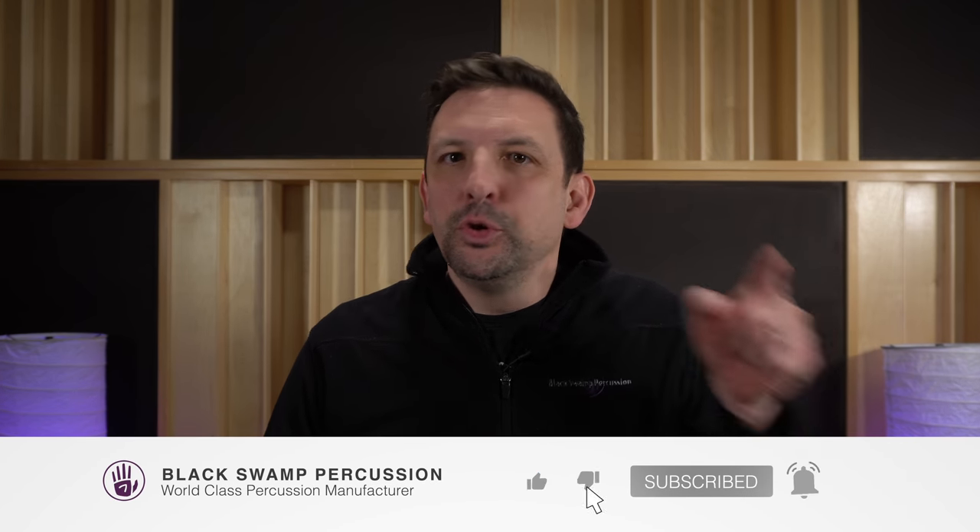As always, you can find sound samples of all our cable snare units on our website and YouTube channel, so be sure to check those out. Leave a comment below on what your favorite snare unit is. If you also like what you heard today, be sure to like and subscribe to the BSP YouTube channel to keep up to date on new content from Black Swamp Percussions. Thanks for watching.